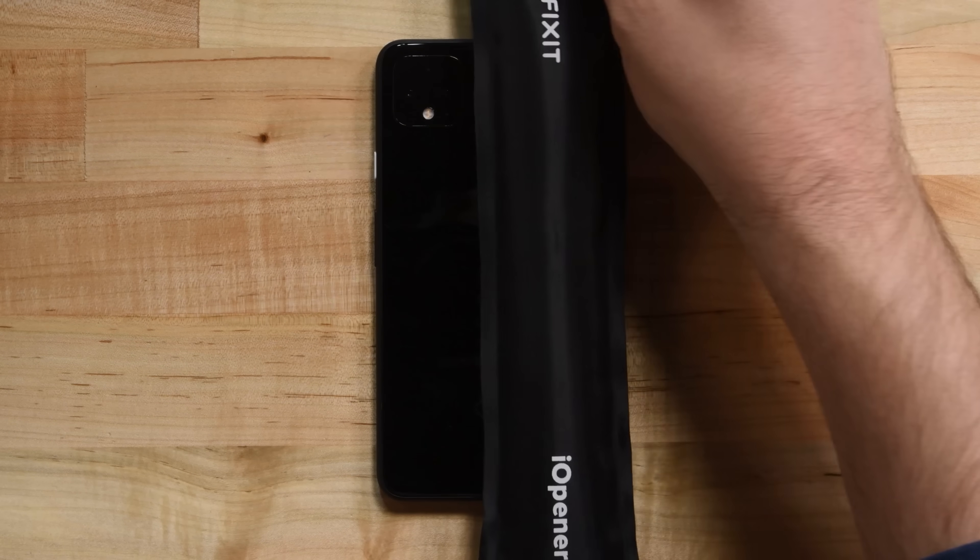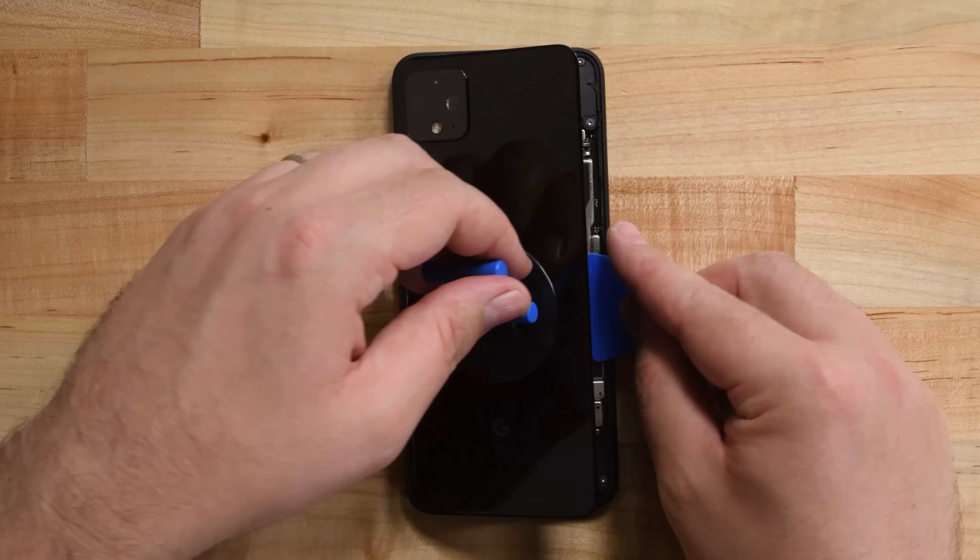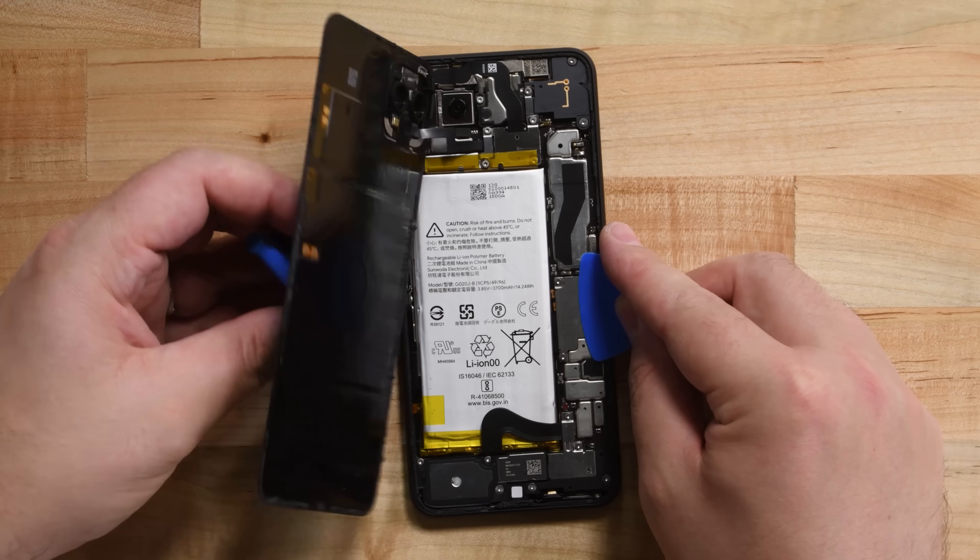The adhesive holding on the rear panel is no match for our eye-opener and opening picks. Compared to some other phones, getting this panel off is a breeze. Opening the rear panel reveals a booby trap.